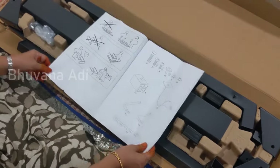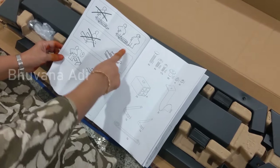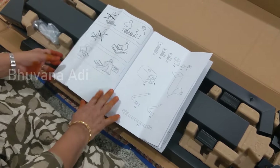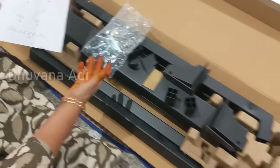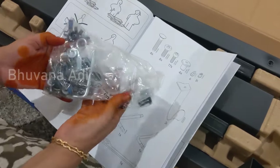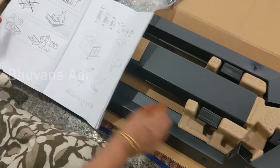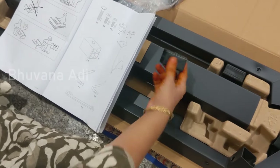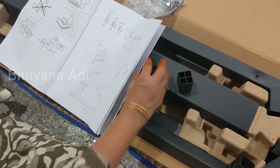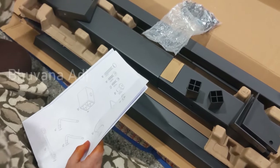There's a manual included. The manual shows that two people are required to assemble this, and you should not place it on the ground but on a mat like this. If you have any doubt, call IKEA. These are the parts, tools, and hardware — four of these, eight of these, seventeen of these. All this is inside this cover, and inside the cover you also have other parts, two of these, and four brackets. How nicely they are packed!